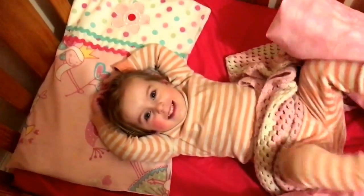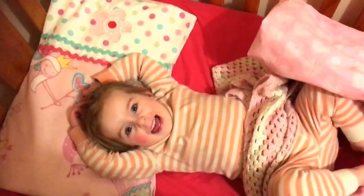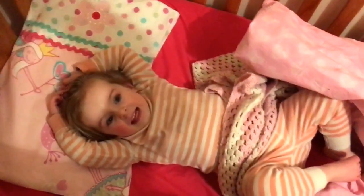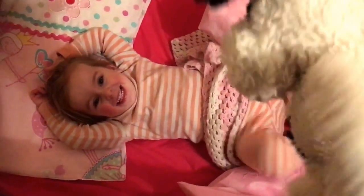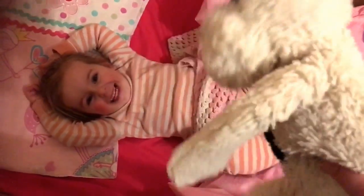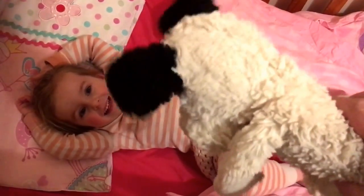Hello, beautiful girl. Are you saying cheese? Hello, Phoebe. It's time to go to sleep.